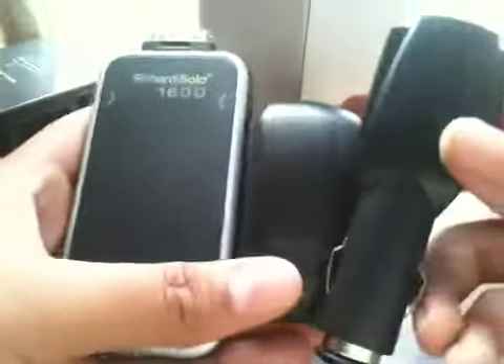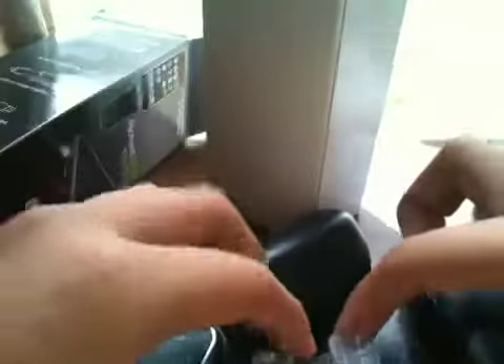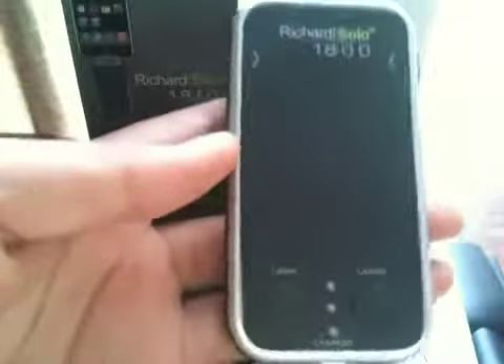This is the Richard Solo 1800 battery backup. Thanks guys for watching. So what comes in the box is, of course, the Richard Solo, AC wall charger, car charger, USB cable, a couple of braces to help support the iPhone or iPod Touch, and instructions. Thanks guys for watching. Hope you guys like this video. Please remember to rate, comment, and subscribe. Stay tuned for the review. See you guys later.